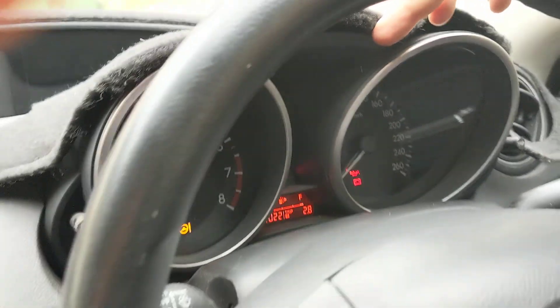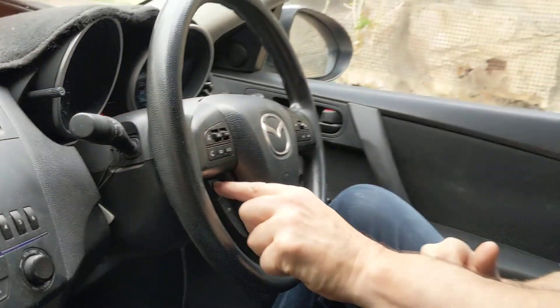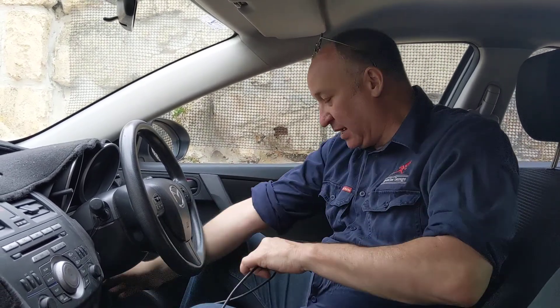I'm pressing cruise on now and absolutely nothing has happened. I'm pretty sure a lot of you out there in internet land got stuck here. I'm now going to show you how to get past that to the next step.